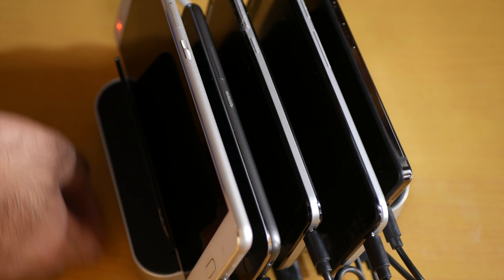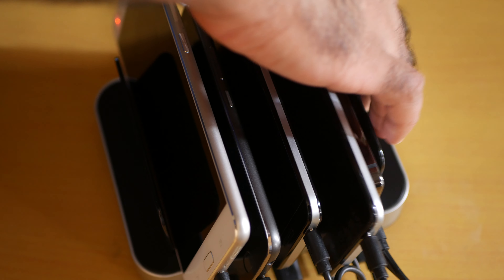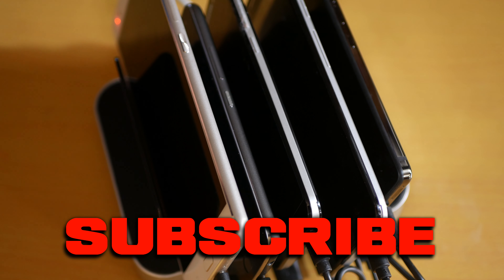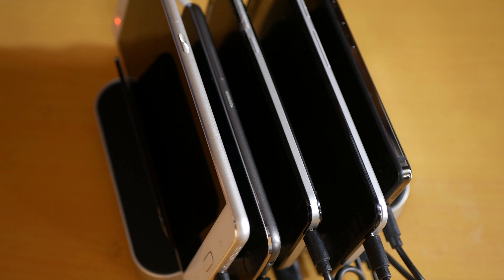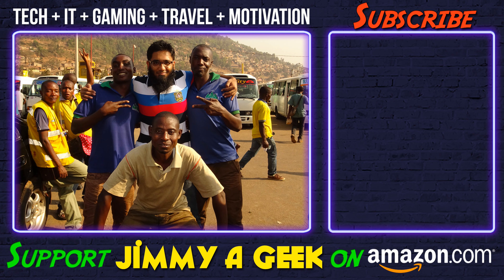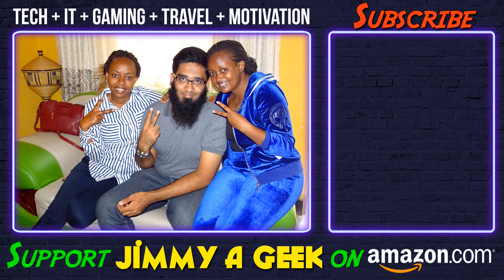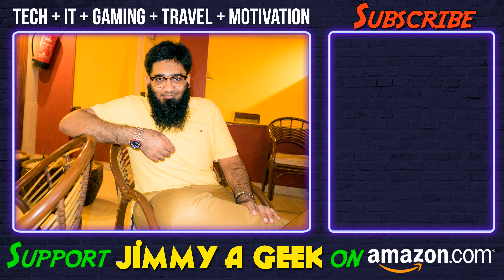I mean, I can go on — the build quality is amazing, 10 watts each port, the divider, 50 watts total, and the price is 35 bucks. The Amazon link is in the description box below. No one is paying me to make this video.